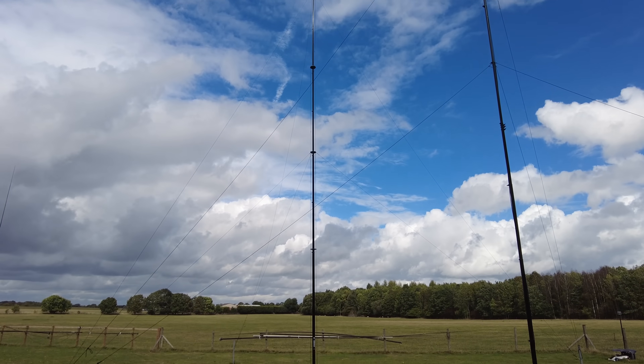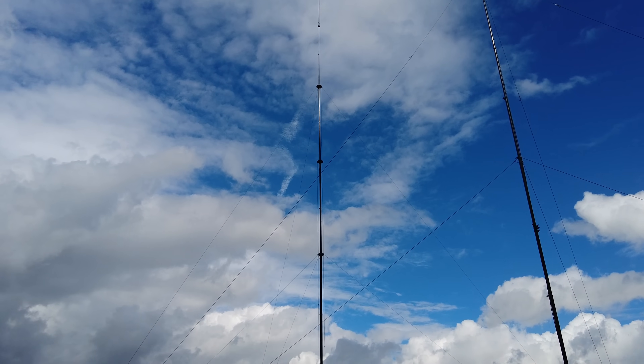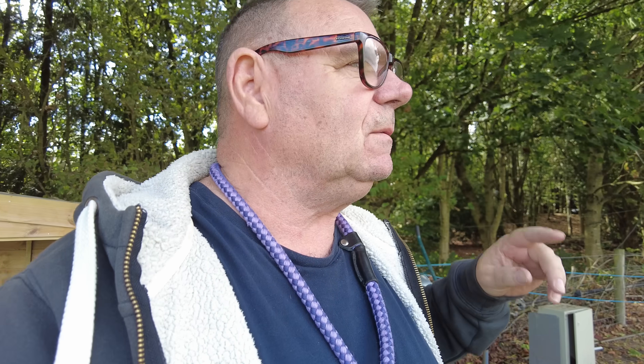I'm quite happy with it swaying, but the trouble is with this mast strand, it's zero give in it. It's like dead stop. So if you've got one blow one way, one blow the other way, you get a bit of a shock. So let's investigate how we're going to do this.